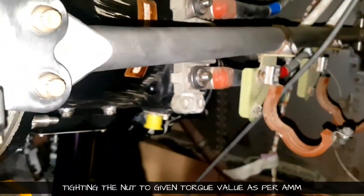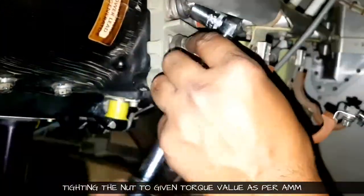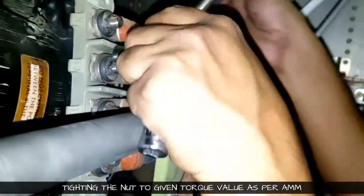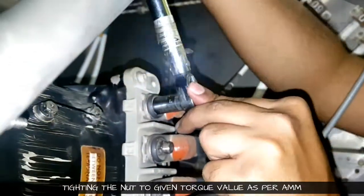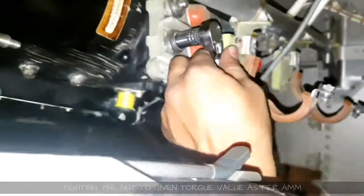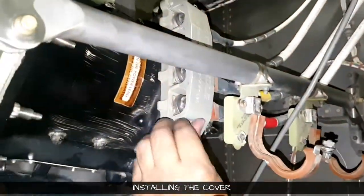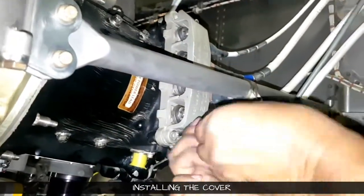For the third nut, due to access problems, we couldn't use the socket in that area, so we used a crow foot for it. Once all the torque is finalized, we will install the cover. Even the cover's allen key bolt has a specific torque — a very low torque value.